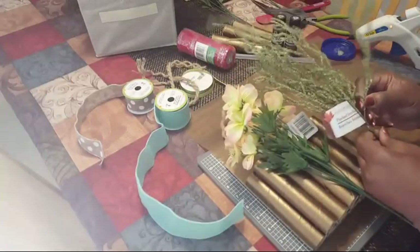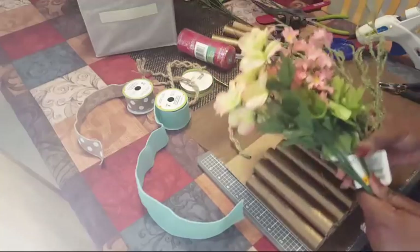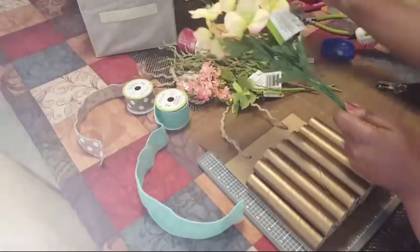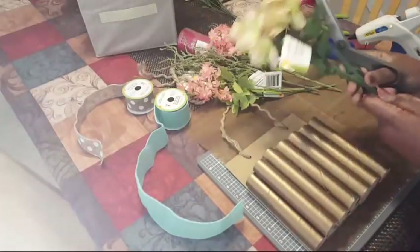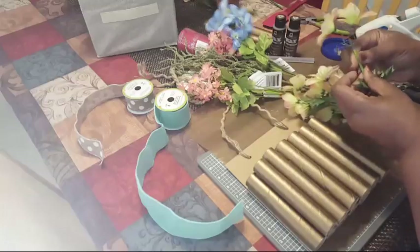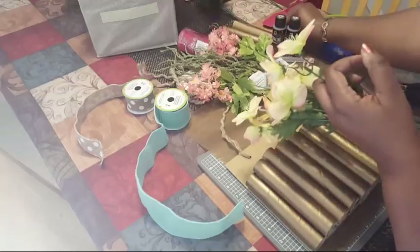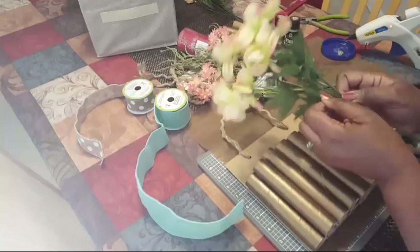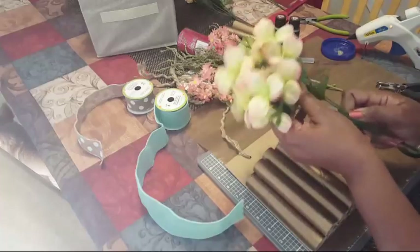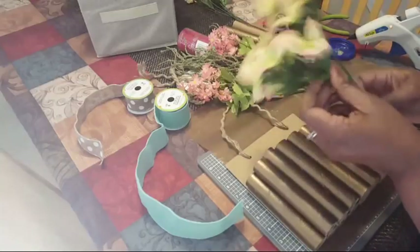We've got this and this — let's see, and some of these in between. Look at my husband picking out colors! We can cut these off. Maybe some pink ones? Well, that's up to you — you don't have to do pink. If you want blue we do blue; if you want pink, only put in a few of them.